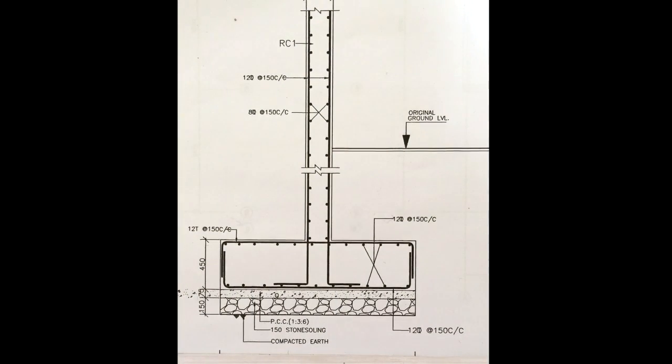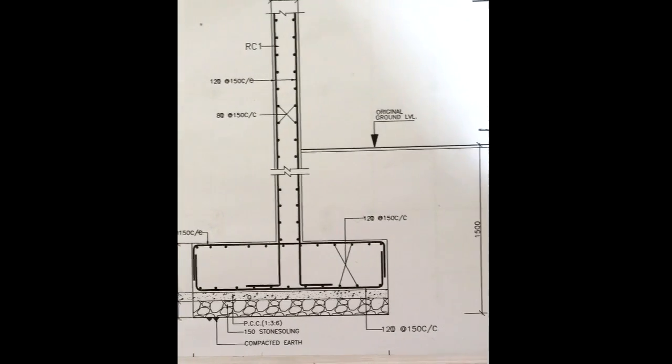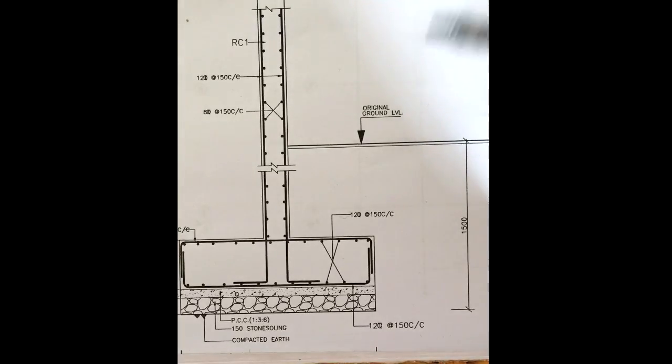Hey guys, in this video I'll be showing you how the reinforcement in the footing of the shear wall is placed. The footing is 1.5 meters deep from the original ground level.